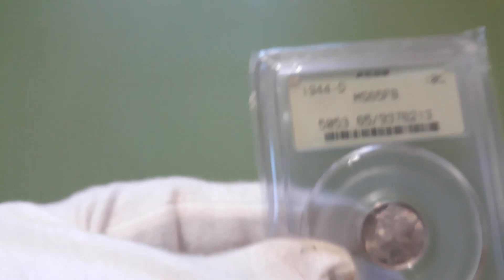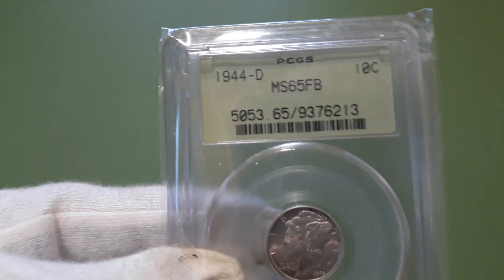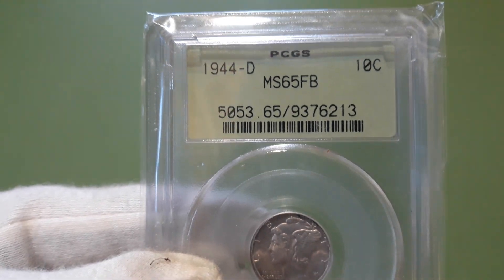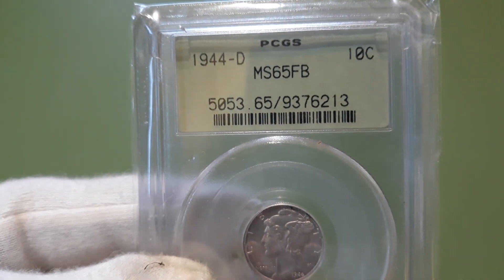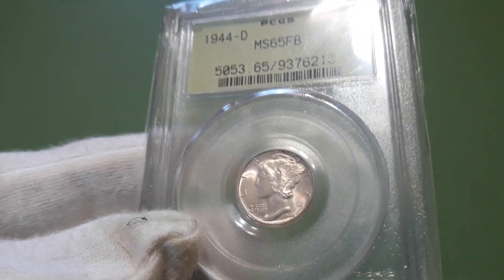Not really. Went ahead and picked this one up. I believe it's the 2.2 holder. 1944D MS65 full bands. Good looking coin.